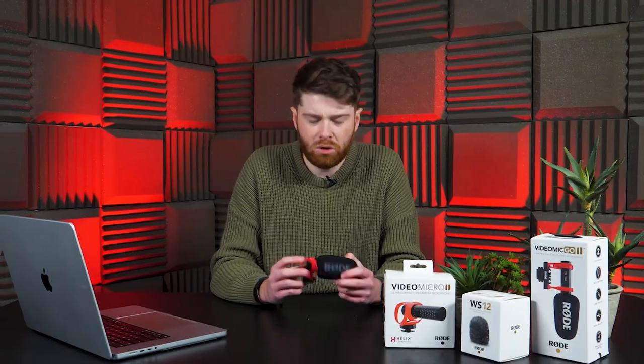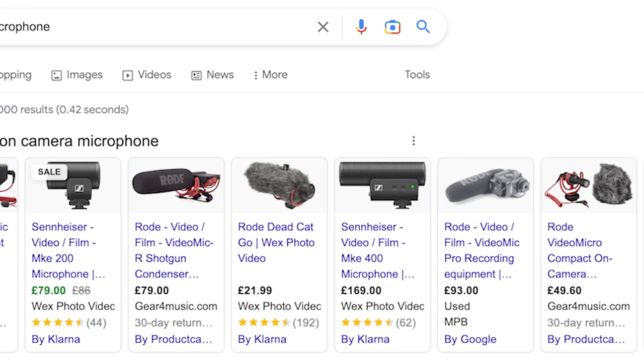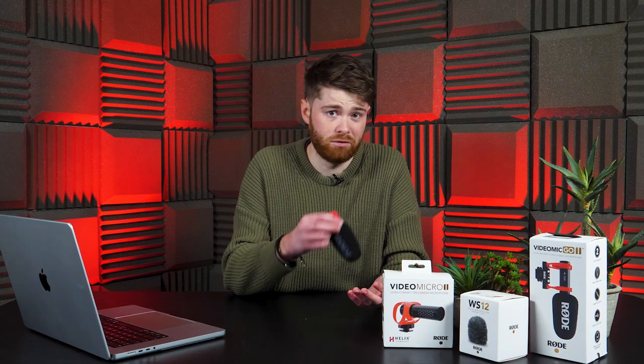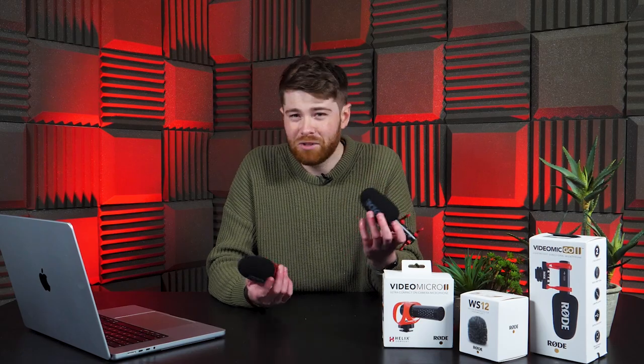Let me know down in the comments. I was trying to think of what mic to compare this to, and it struck me that Rode really does dominate the on-camera microphone market currently. There are others out there, but if you Google on-camera microphone, you're bound to see mainly Rode ones. So it was really a question of which Rode microphone do I compare this other Rode microphone to? There's no doubt that the Micro 2 is an improvement on the Micro 1 in terms of sound quality and weight, so I didn't think there was much point comparing those two. Its biggest competitor in terms of form factor and size is probably the Go 2.